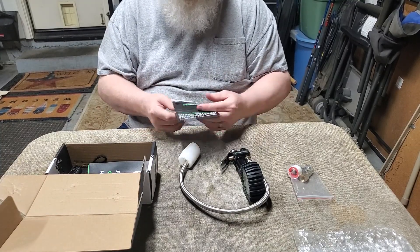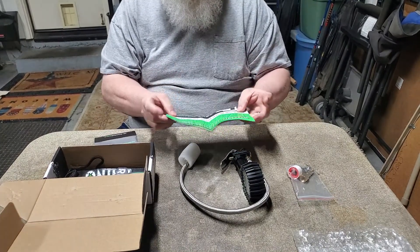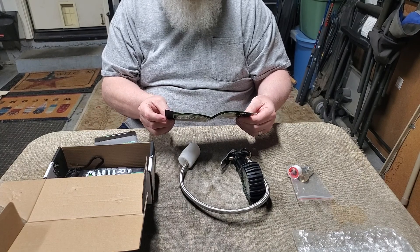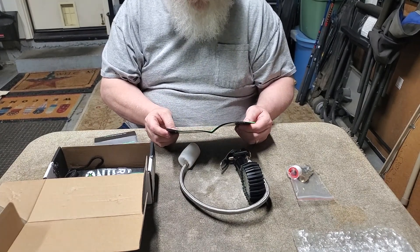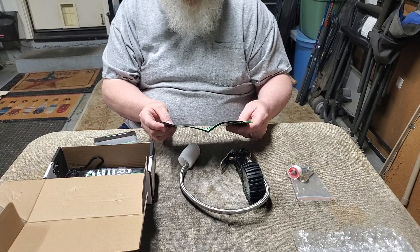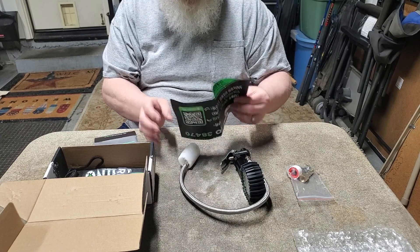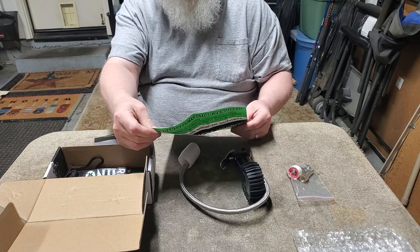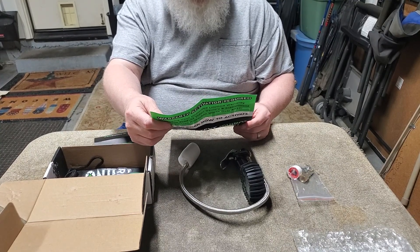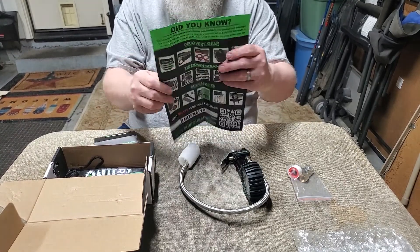Instructions — we'll look at that. We got warranty activation required, receive your unlimited lifetime warranty, accessory product video demos and instructions, win a Rhino Power Box worth over $250. And then it's got a picture of other stuff, basically geared towards off-roading trucks, things like that.